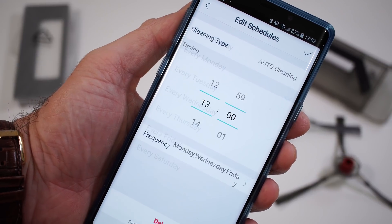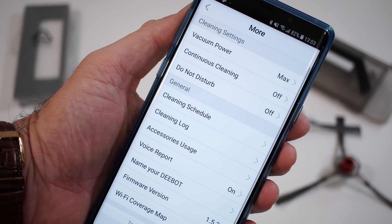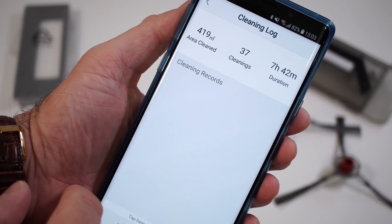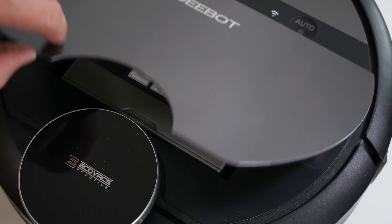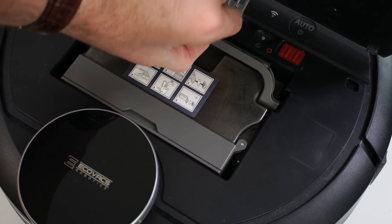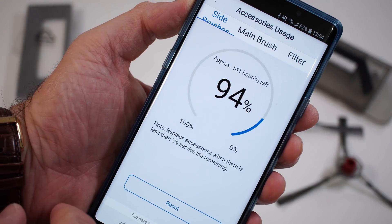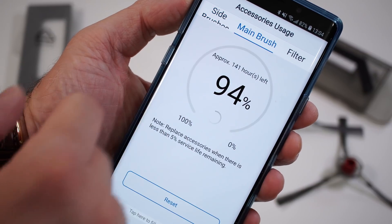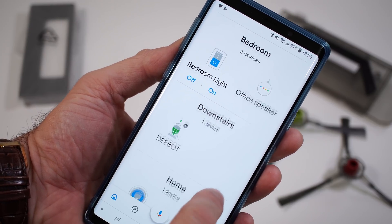From the app you can also see a cleaning log showing when the vacuum cleaned and how long it took. You can set a schedule so the vacuum starts cleaning by itself when you're not home and then returns to the dock. The app will also remind you to clean the dustbin and show you when to replace the filter and side brushes, so everything is very accessible.